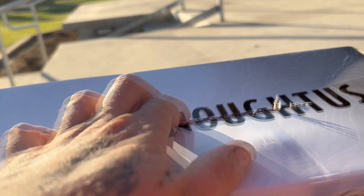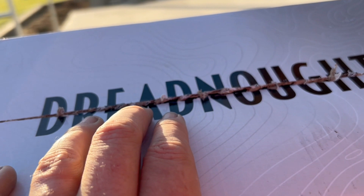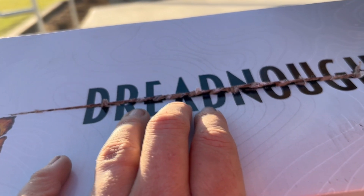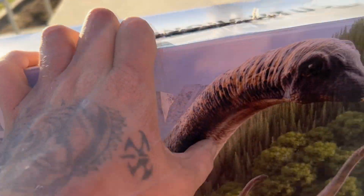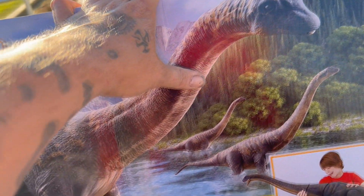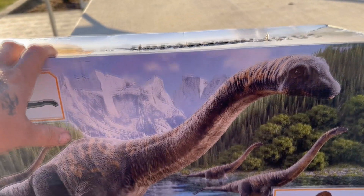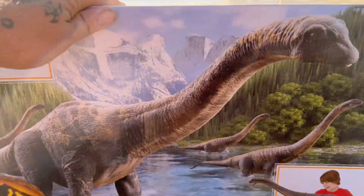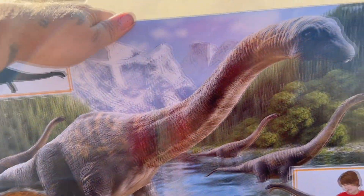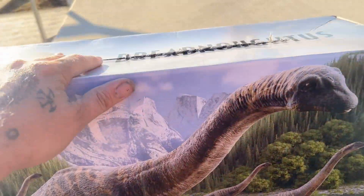Unfortunately my box received some damage — I tried to get the least damaged box I could find, and this one looks like it received a box cutter to it, so I'm not real happy about that. When it comes to these sauropods, I don't really collect a lot of boxes from the Jurassic franchise, but I do try to collect the sauropod boxes because the artwork and the size of these things are just absolutely awesome.